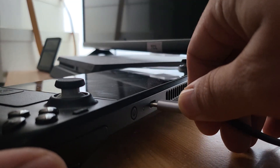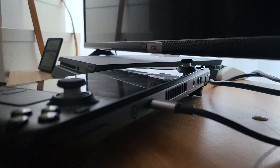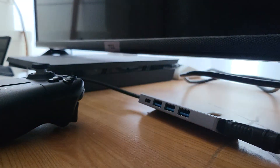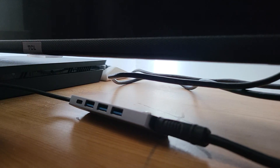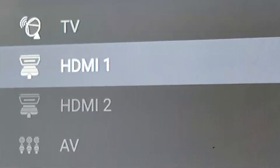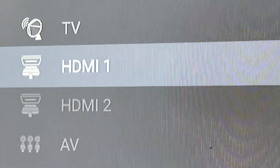You also need a simple HDMI cable to plug into your TV or monitor. Just plug the USB type C adapter into your Steam Deck on one side and plug the HDMI cable into the other side, then plug the HDMI cable into your TV's HDMI port.